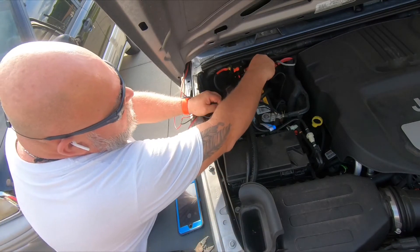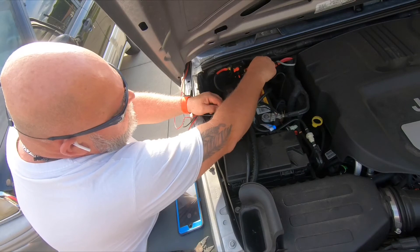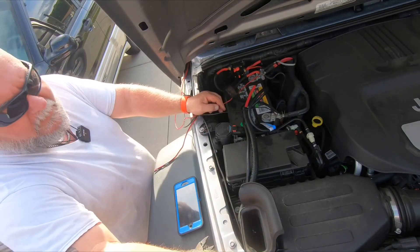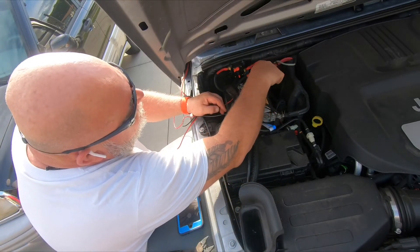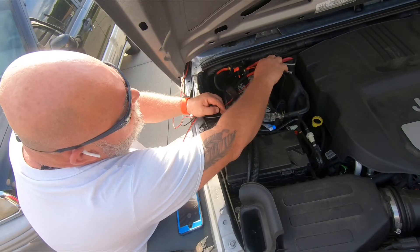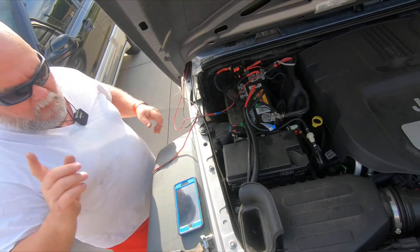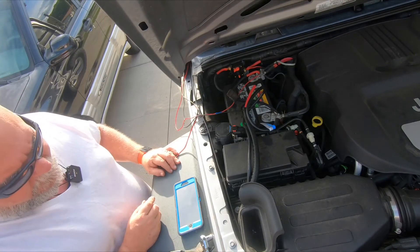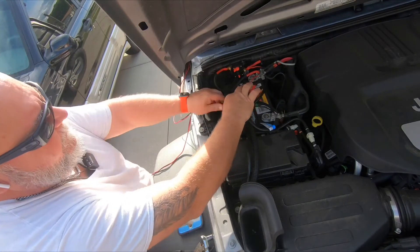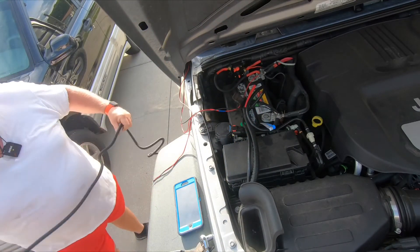Oh, there it is! I don't have to tell you — if you're using a socket like this, be careful. Make sure you're not hitting anything grounded, because if you hit anything grounded stuff will go poof. I'm going to run inside real quick and double check — and we have power. So the next thing to do is clean up some of this a little bit, make it look more presentable with some of this beautiful wire loom.